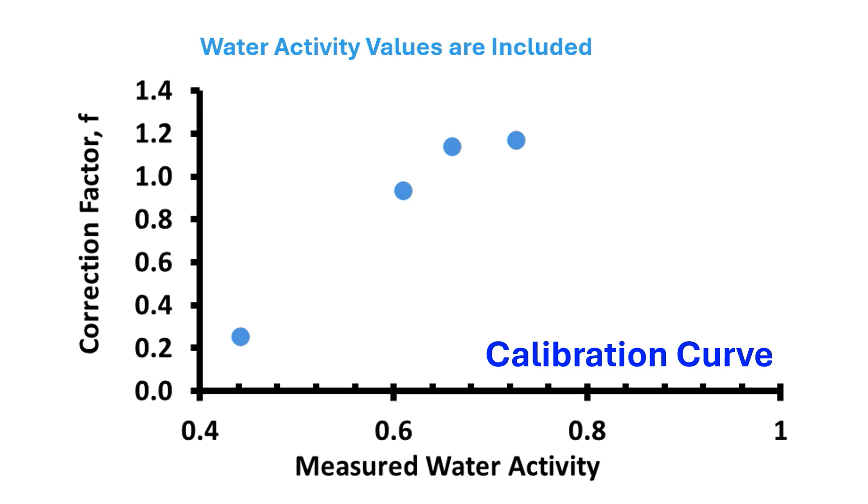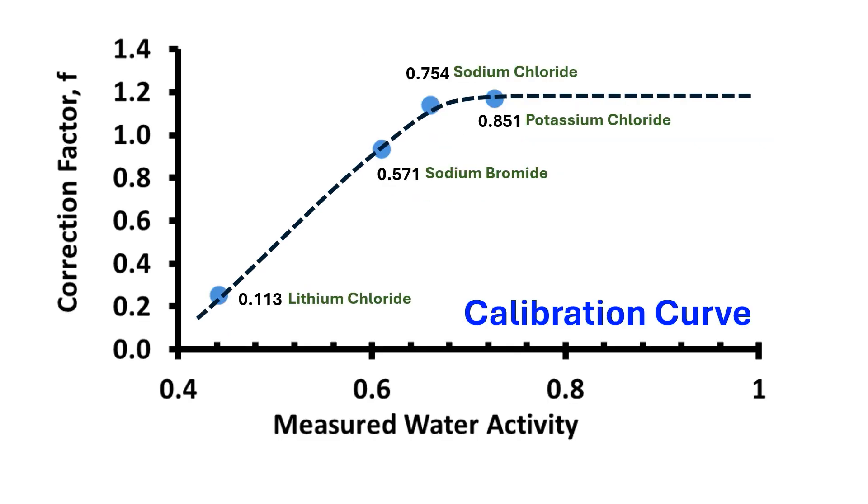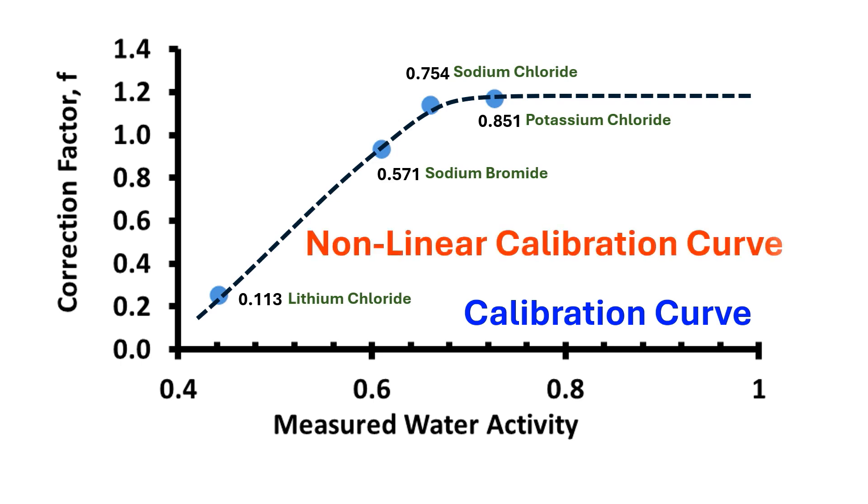We calibrated the water activity meter using saturated salt solution of potassium chloride (water activity 0.851), sodium chloride (water activity 0.754), sodium bromide (water activity 0.571), and lithium chloride (water activity 0.113), all at 20 degrees C. A standard or calibration curve can be developed by plotting correction factors as a function of measured water activity. It would be very good if the calibration factor remained constant within the entire range. If not constant, it would be better to have a linear correlation. In this case, we observed a non-linear calibration curve, and it is interesting to see that at lower activity range, the measurement may not be very sensitive.